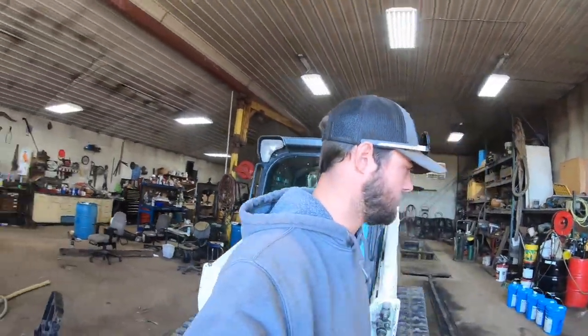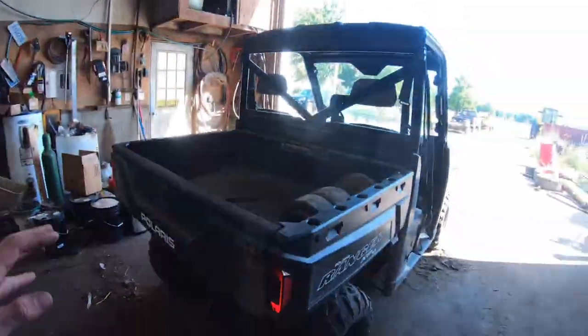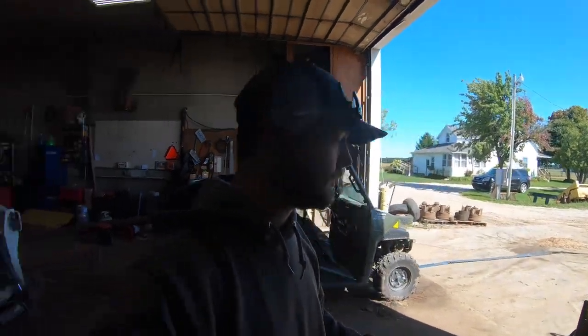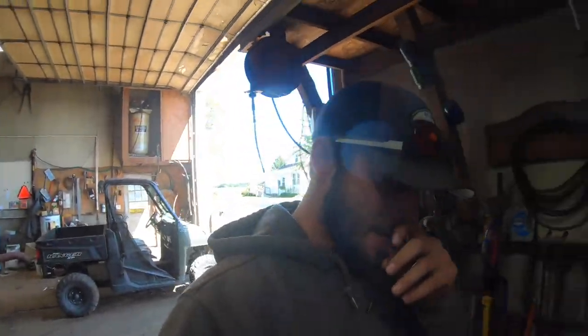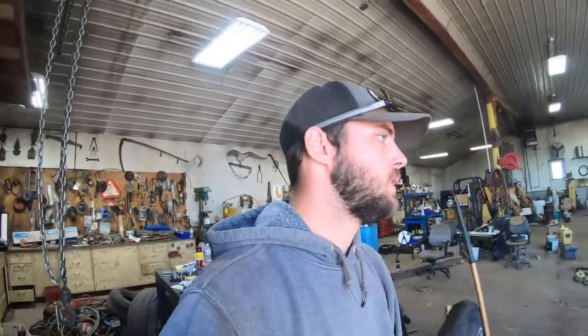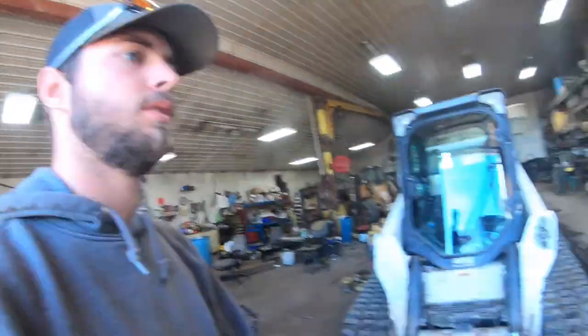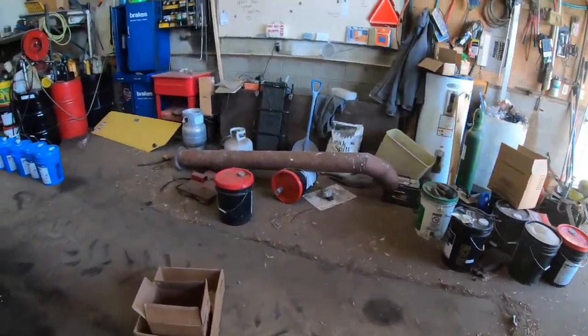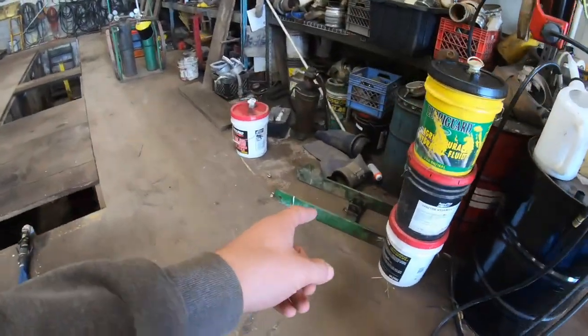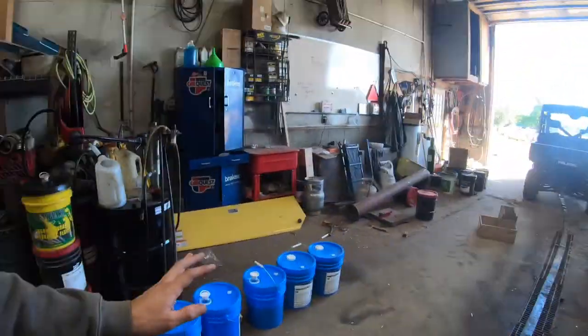We're doing a little shop cleanup today. We got some bogey wheels for the tracks for the combine that we're going to take over and put with the tracks. We've got some scrap metal - these are the bogey wheels out of the tracks and the skid steer that we changed a while ago. We've got some planter parts, a bin for the planter, and an arm for the planter wheel that need to go over to the other building.